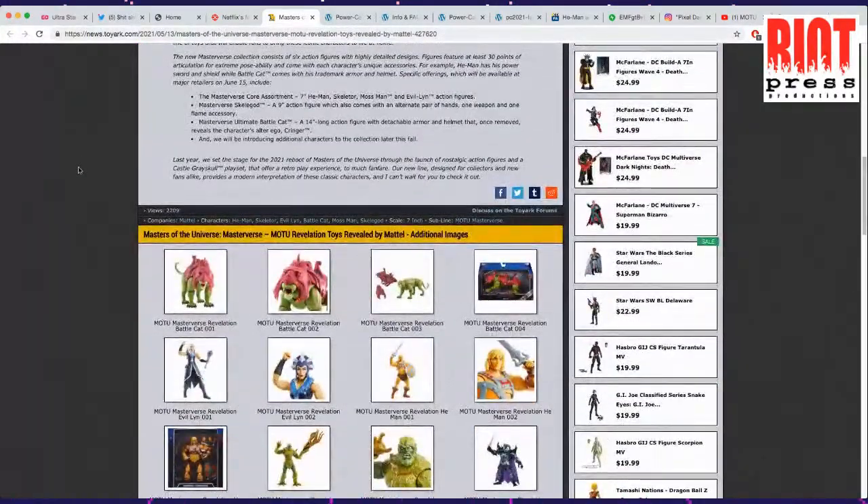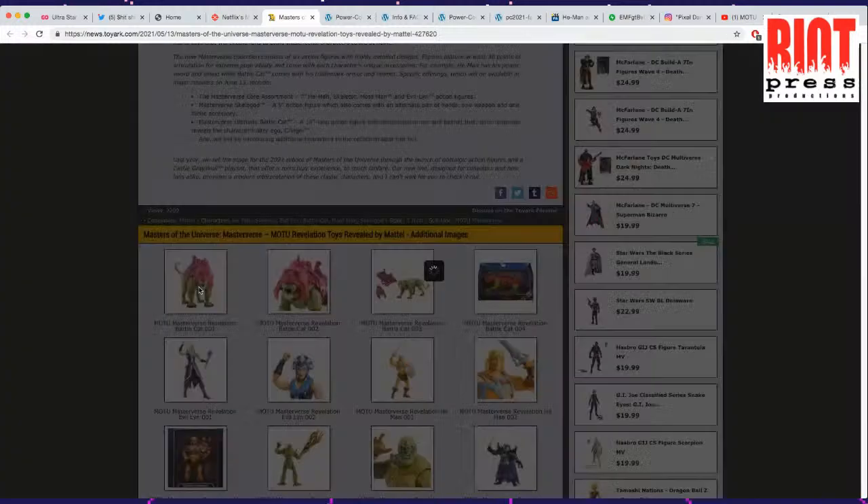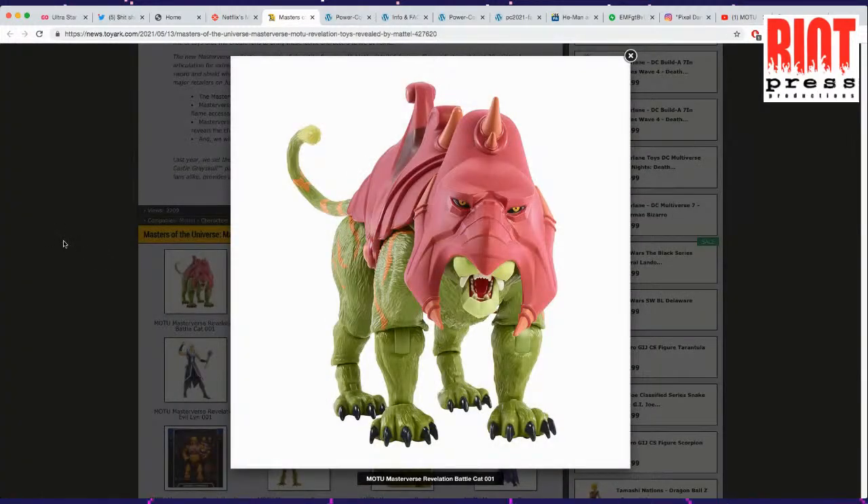He-Man, Skeletor, Mossman, Evil-Lyn, Skele-God, and Battle Cat — that's who we're all looking at. Let's start with this one. I think this looks super good.